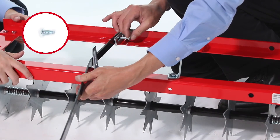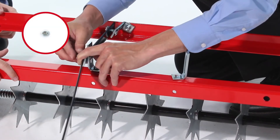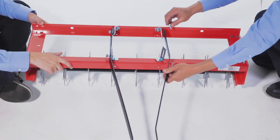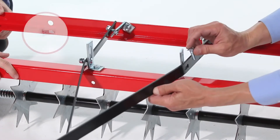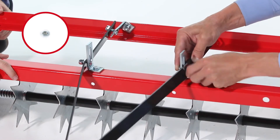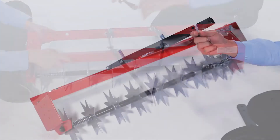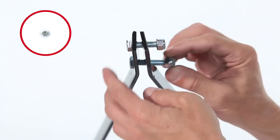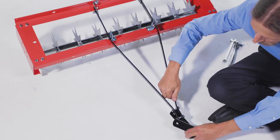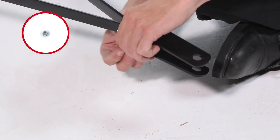Next, align two hitch mount arms, part 6, to the outside of the brackets and loosely secure them with 4 5/16 by 1-inch carriage bolts, part A, and 4 5/16-inch nylock nuts. Do not fully tighten yet. Then assemble the two ends of the hitch mount arms with 2 5/16-18 by 2-inch hex bolts, part D, and 2 5/16-18 inch nylock nuts, part G. Do not tighten yet. Now align and loosely secure the hitch brackets, part 5, with 2 5/16 by 2-inch hex bolts, part D, and 2 5/16-18 inch nylock nuts, part G.